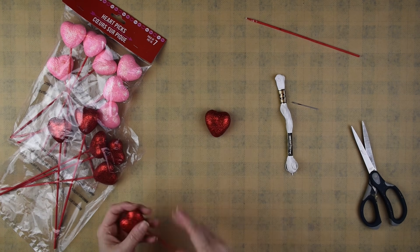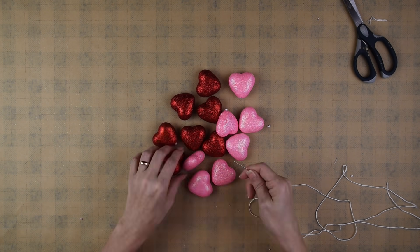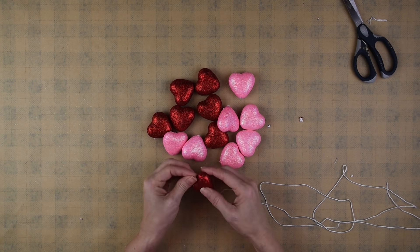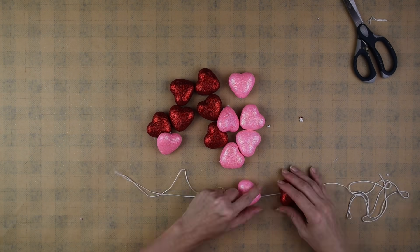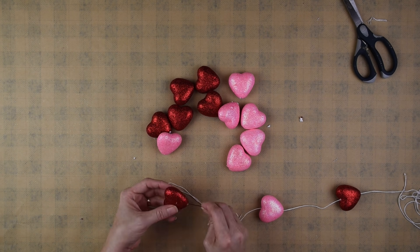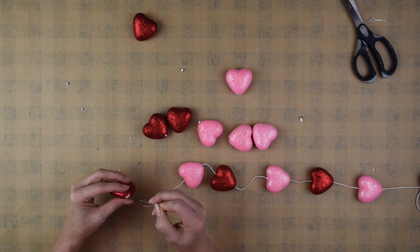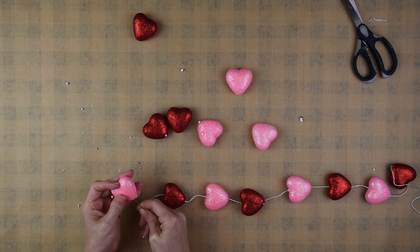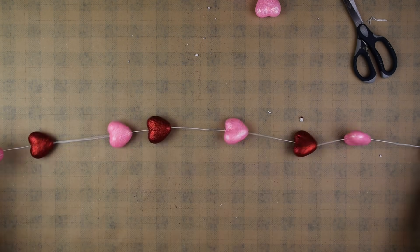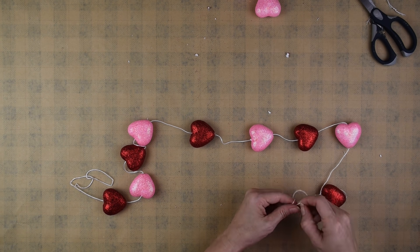I started off by removing all of the styrofoam hearts from the picks. Then I took my embroidery thread, threaded it through the needle, and then threaded that through the styrofoam hearts. I found that sometimes the needle would go out the side of the heart, so I had to be careful to make sure it went straight through the middle. I just added as many hearts as I wanted, then tied off the end of the string so the hearts wouldn't slide off, and it was ready to hang.